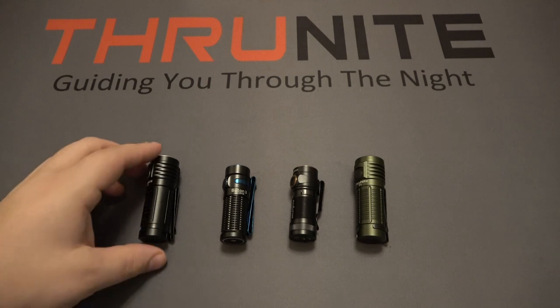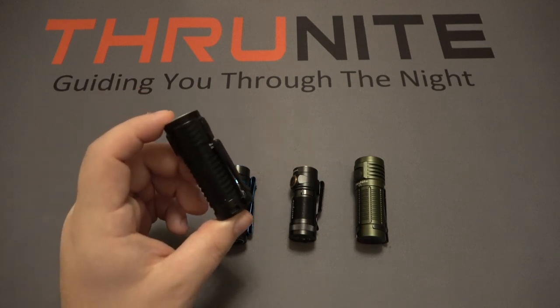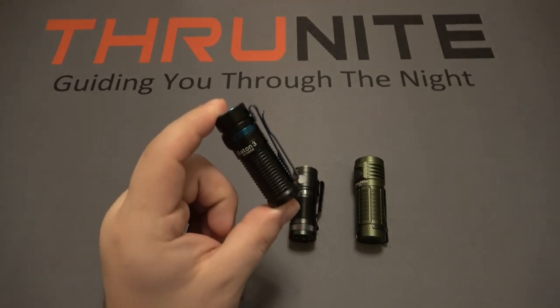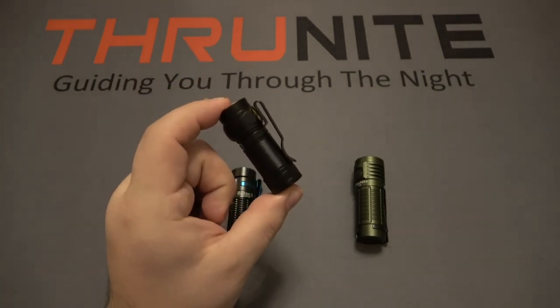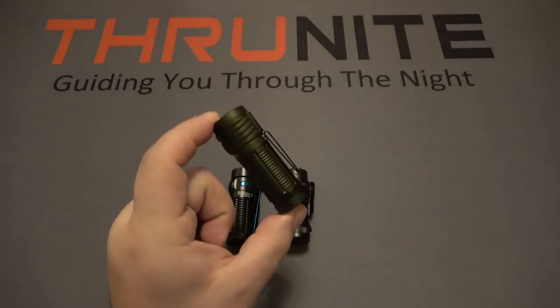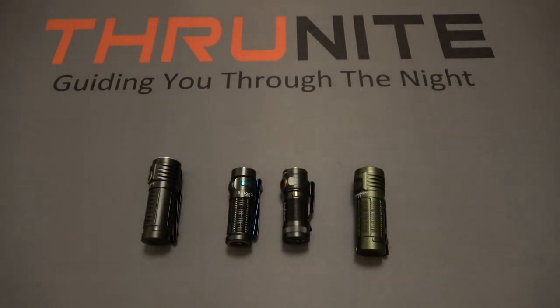The Thrunite T1S has a max output of 1500 lumens on turbo mode — extremely bright. The Olight Baton 3 has a max output of 1200 lumens. The Phenix has a max output of 750 lumens. And the Thrunite T1 has a max output of 1212 lumens. So there's a little bit of a difference as far as output.